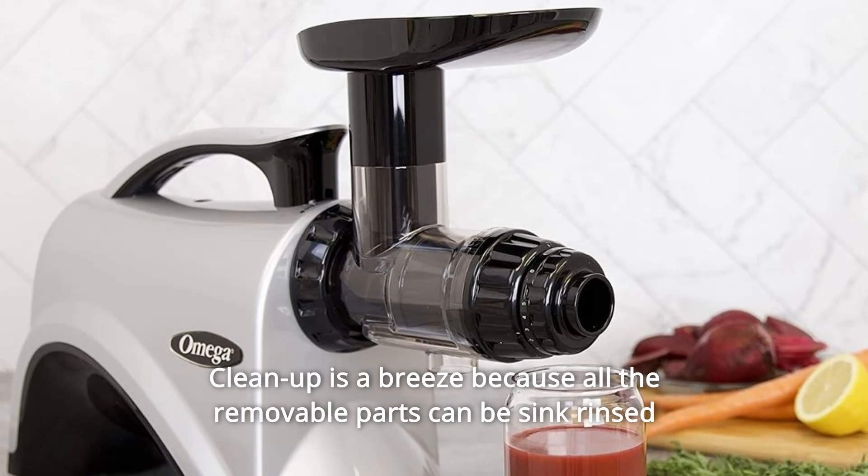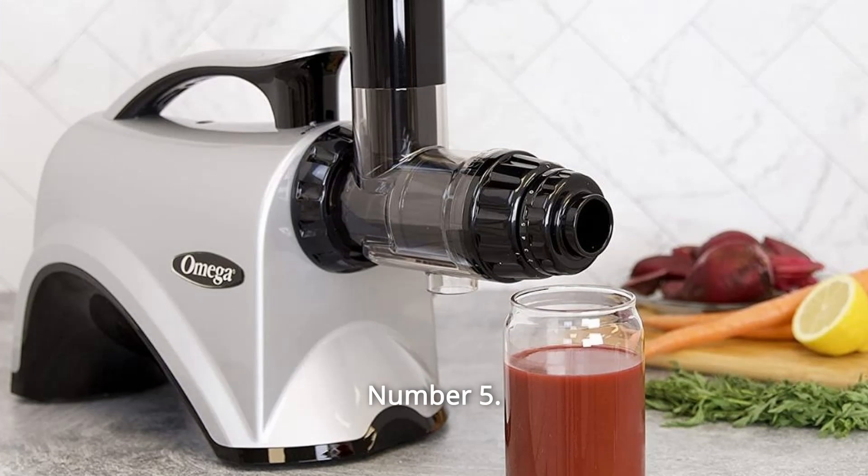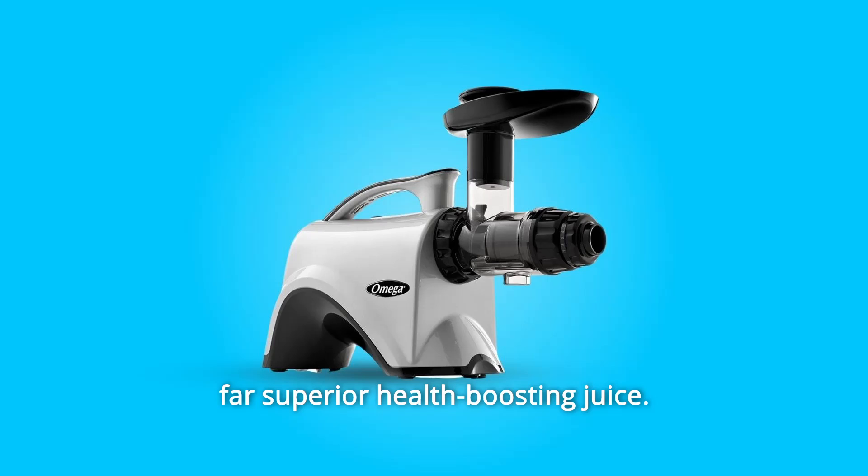Number 4: Cleanup is a breeze because all the removable parts can be sink-rinsed or are top-rack dishwasher safe. Number 5: Lower speed means less nutrient and enzyme-destroying heat for a far superior health-boosting juice.